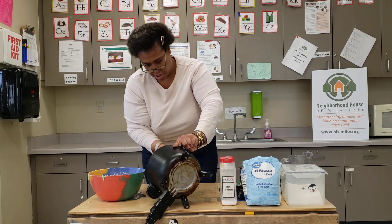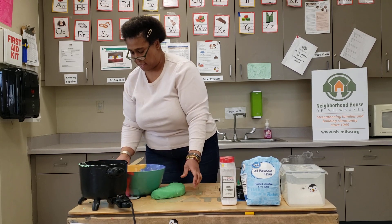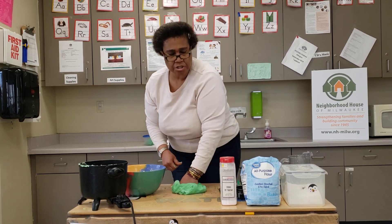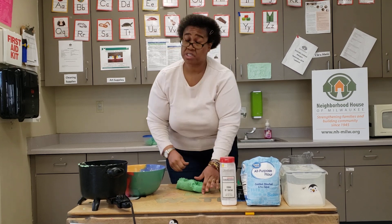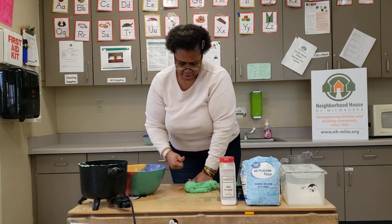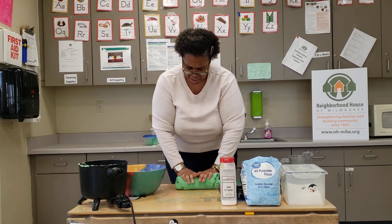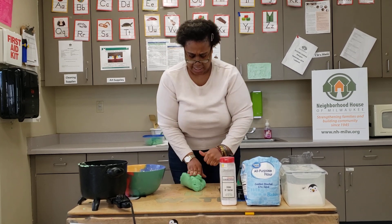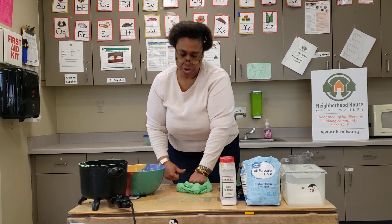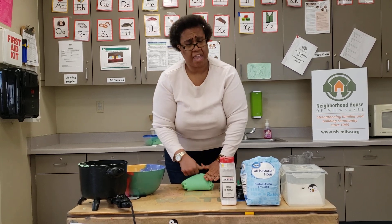Now my Play-Doh recipe is done, so I'm going to pour it out of the crock pot and turn the crock pot off. The Play-Doh is hot, so make sure you have someone there. If it's too hard for you to touch, make sure someone else helps if you can't touch it at this point. Now you want to begin to knead — punch the Play-Doh down with your fist. This is good sensory. It's good to just mix in those ingredients, and at the same time, when you're stressed during these times, you want to do projects together.